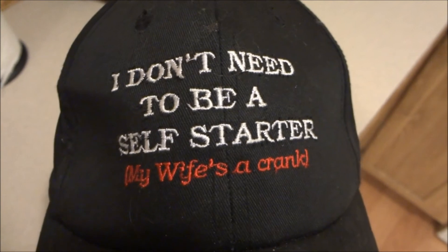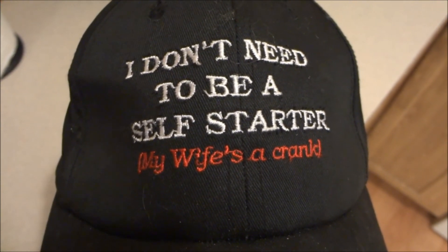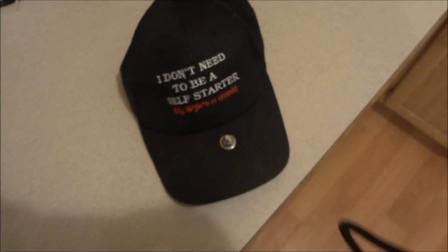Anyway, my wife gave me this hat — she's a crank, and that's not true, that's what makes it funny. I can see I got it a little bit off-center there, but no matter. Hope that helps you, and thanks for watching.